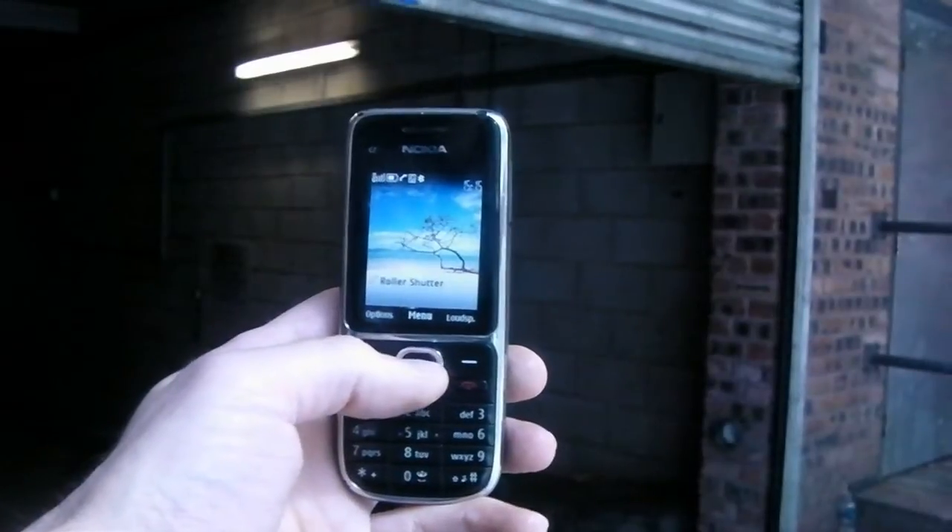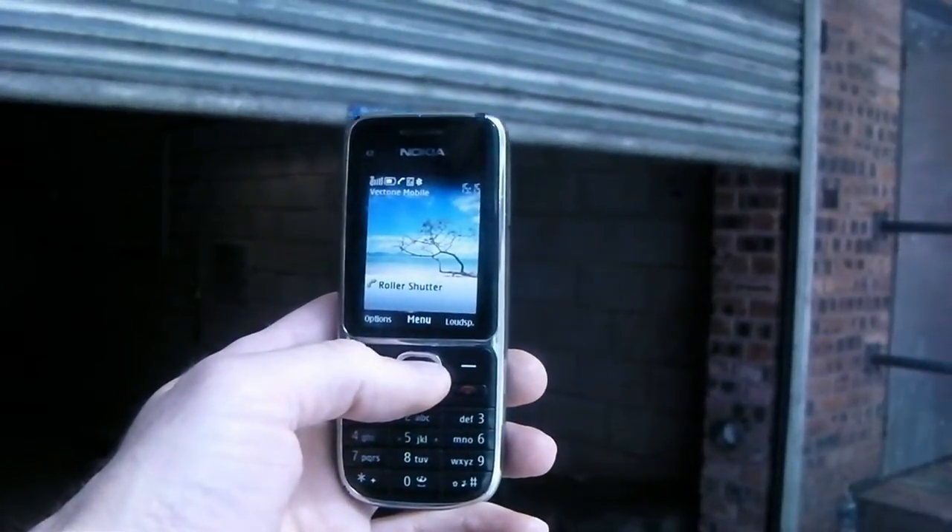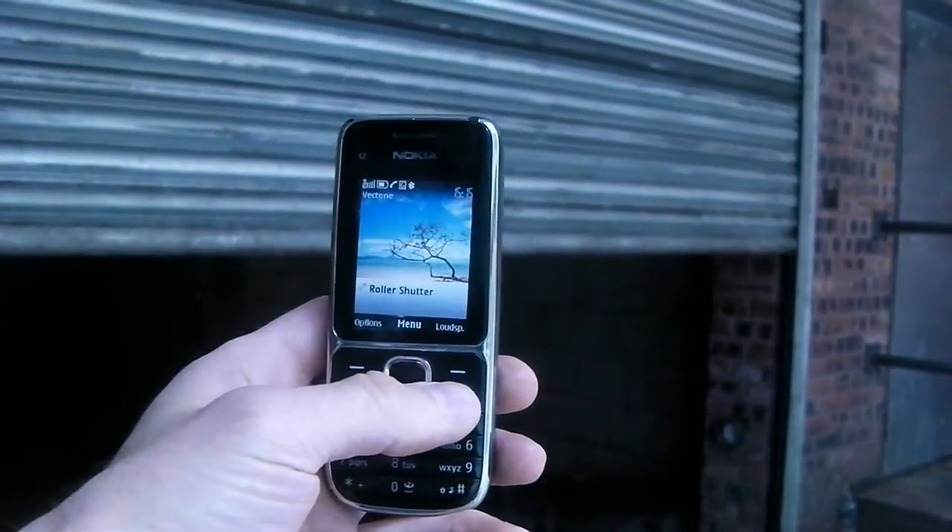Hi, I'm Michael from Advent Controls and today we're going to be taking a look at our Twin Output GSM board. This is great for things like roller shutters and garage doors which have a separate open and close control. In this example we're controlling a roller shutter with separate Deadman inputs for open and close.